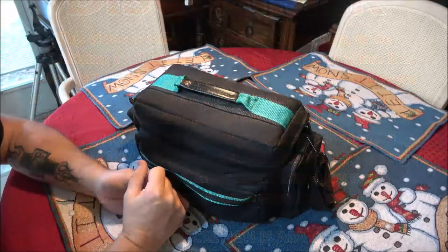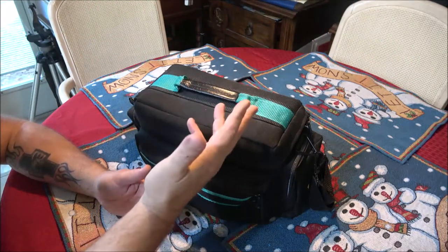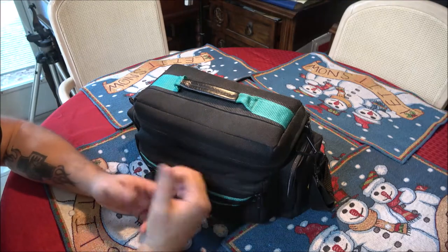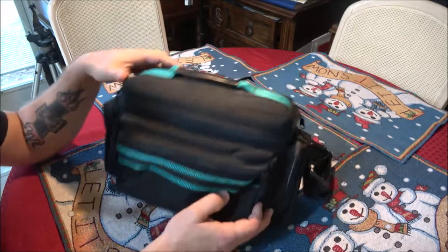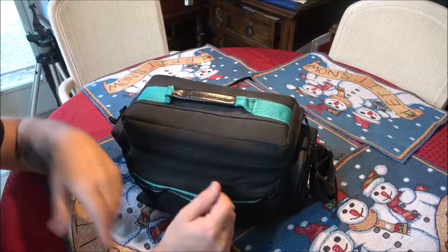Hey everyone, Shaber1000 here. Today I've got another flea market find — or thrift store find, whatever you want to call it. It'll go under one of those playlists. Let's open this up and check it out.